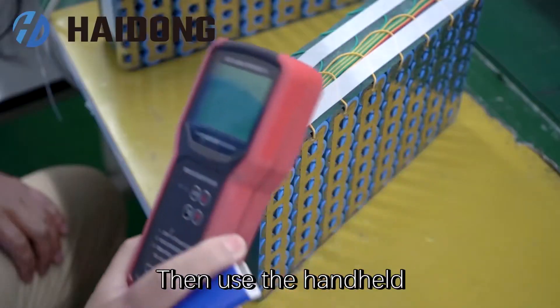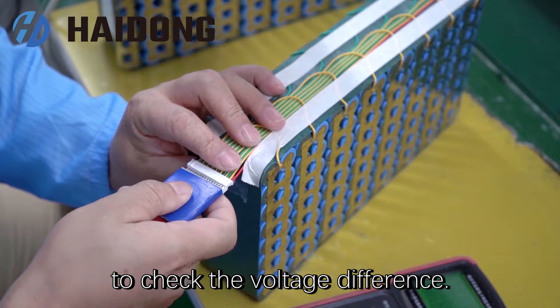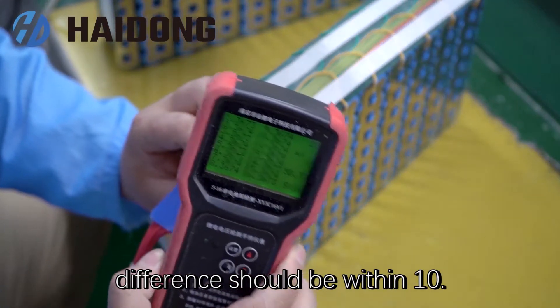Then use a hand-held voltage detection device to check the voltage difference. The qualified voltage difference should be within 10mV.